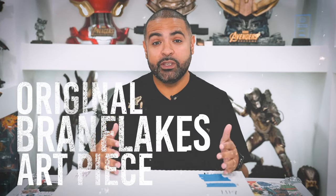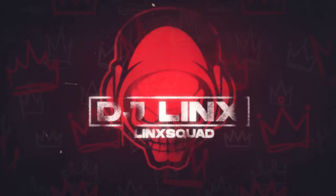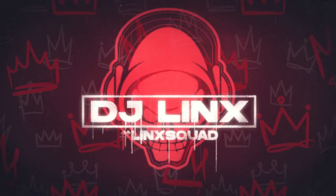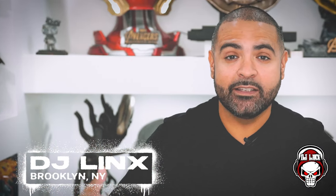Today I'll be unboxing this original piece of Brand Flakes art. Stick around. DJ Lynx is in the building. What's going on everybody? It's your boy DJ Lynx, back in the building, back in effect, and back with another video. Today I'll be unboxing this piece of Brand Flakes original art.